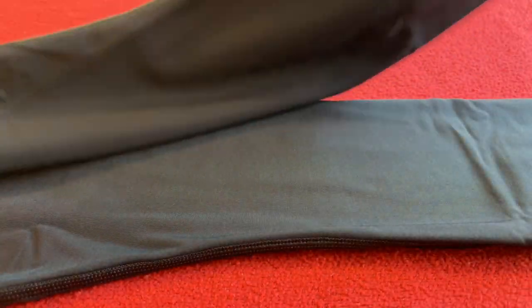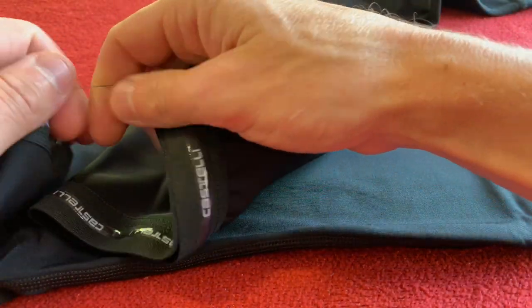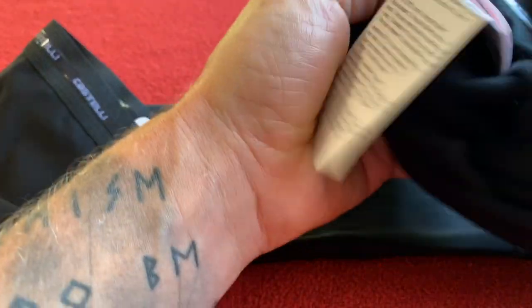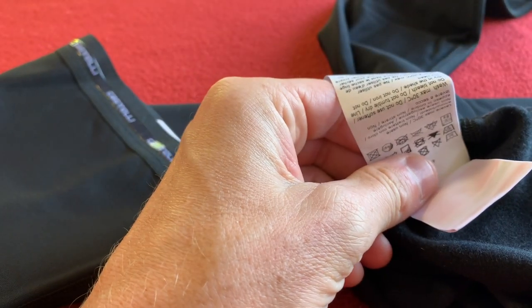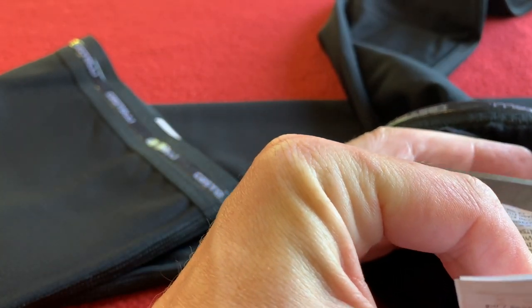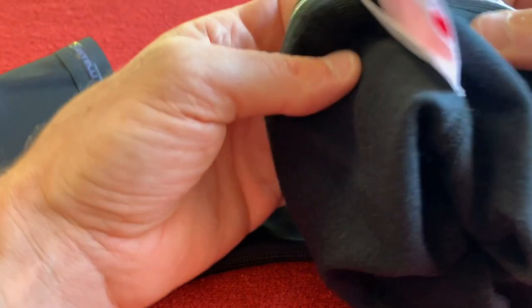Something to note: on the non-printed one there's usually a humongous label. There it is — it just tells you don't bleach it, don't wash it wrong, don't put it in the sun. It can come off straight away — I don't like labels sticking in me, so that can come off straight away.